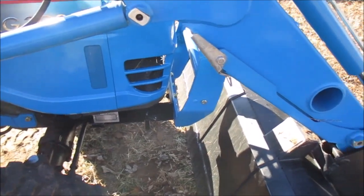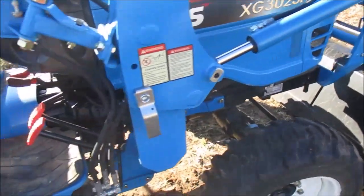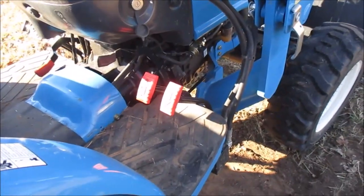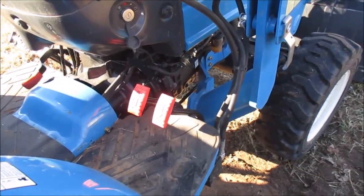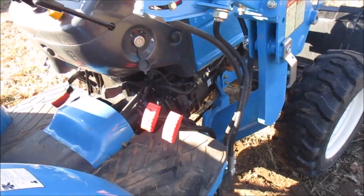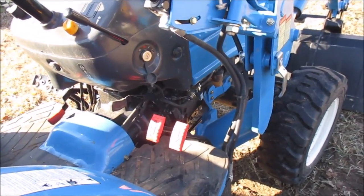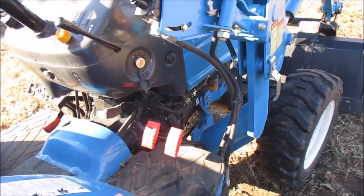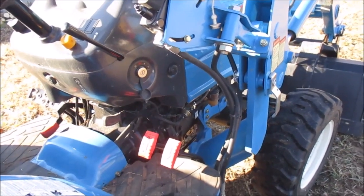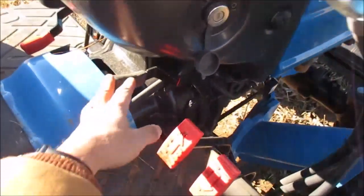I also recommend getting the hydrostatic transmission, which for you non-farm people is basically an automatic transmission. They do make a stick/manual drive, which is less expensive, but we're talking a couple hundred dollars — not enough to justify getting a manual over the hydrostatic. The hydrostatic is money.